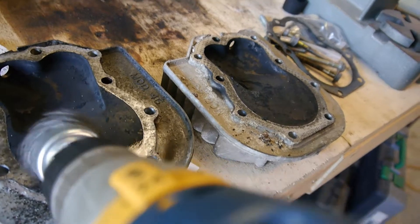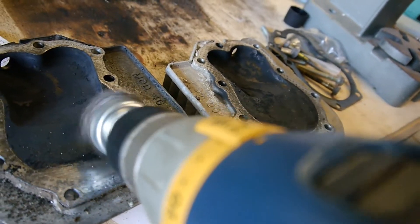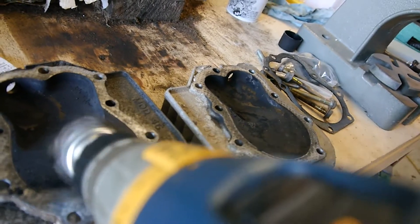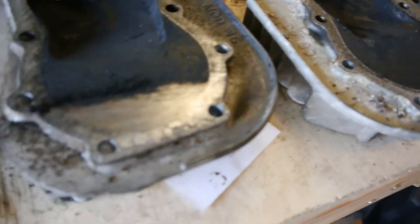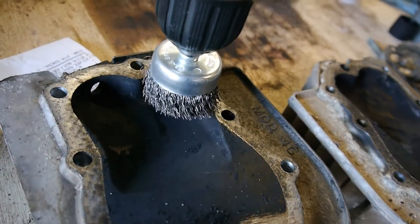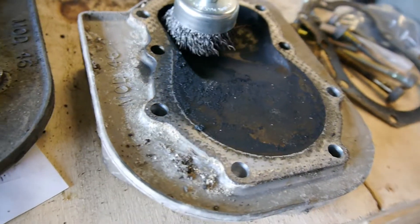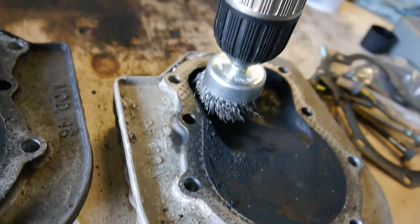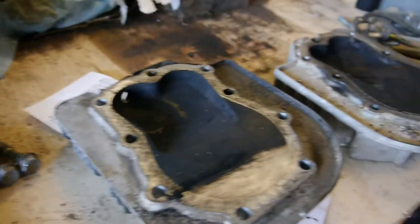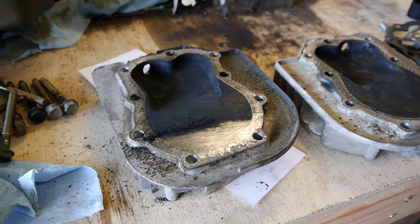Maybe I can show you what's going on here. I'm just going to run it at a very low speed — run it across. I don't want to take away any metal, I'm just trying to scrape that carbon off. You see how easy it comes off. Then with the brush I can get down in here where the valves seat, and that's it — I'll do this all the way around.